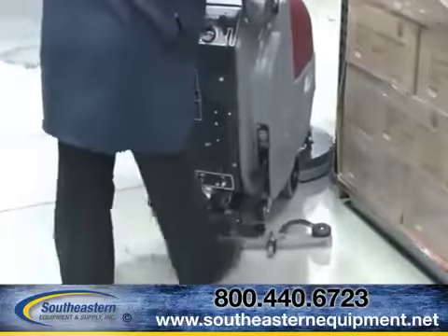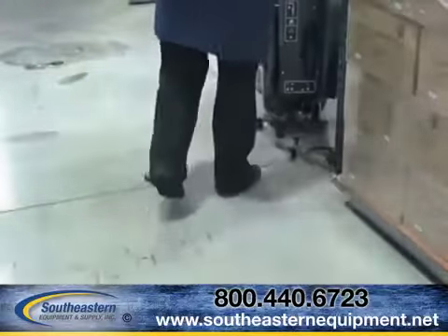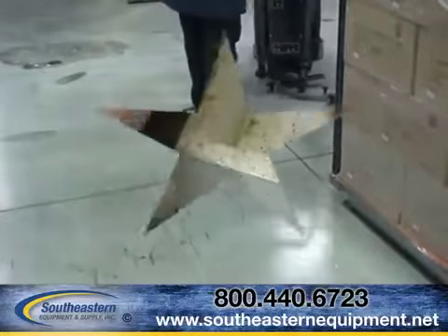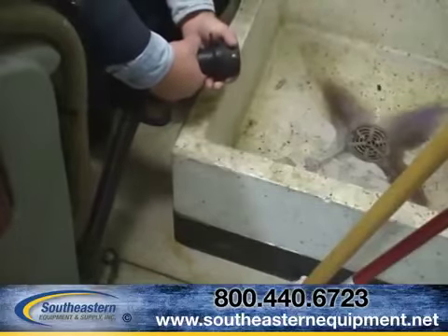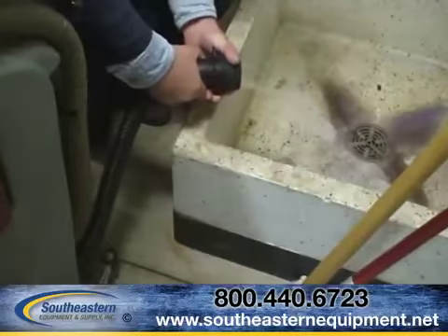Should your E-Series scrubber squeegee get hung up, it will break away automatically, eliminating costly repair bills. Draining your E-Series scrubber is simple and efficient with the Variable Flow Venturi Solution Release Valve.